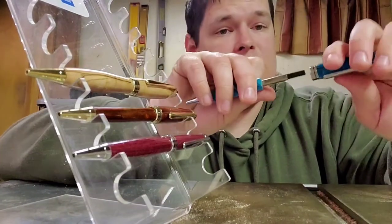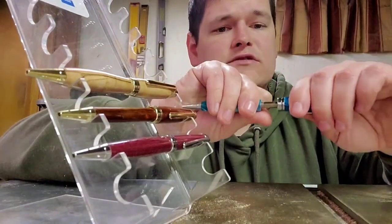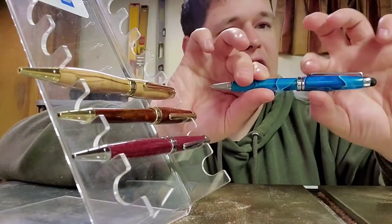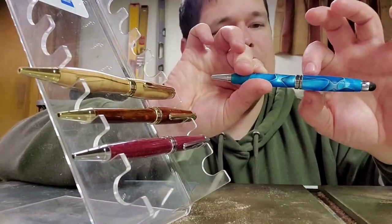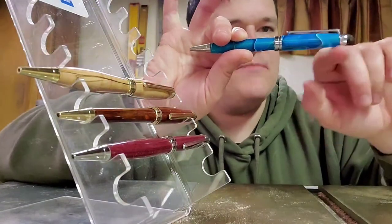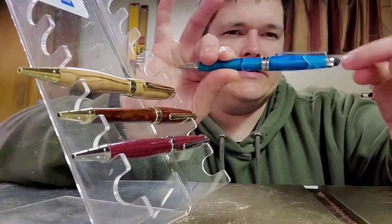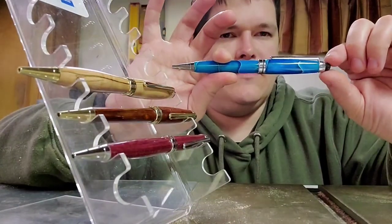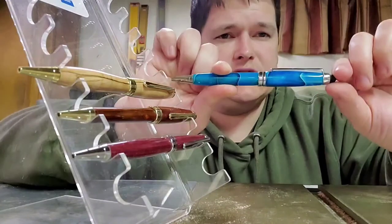I can do these in several different types, and now with the lasering, you probably have a good inch to work with. If you want to adjust your name, you know, a good quarter inch by probably inch and a half, or inch and three quarters to two inches to work with there.